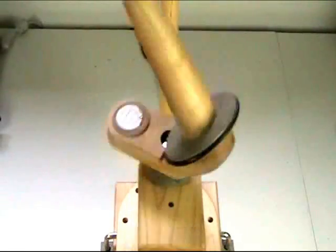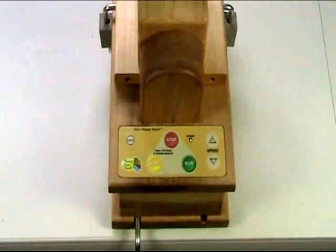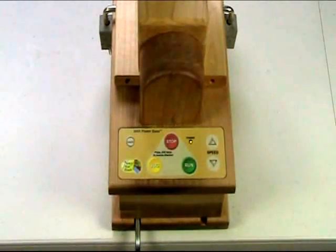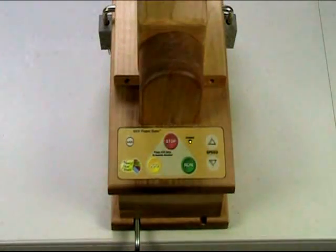I can reset that speed without having to power off the unit if I want to do another reset. First I would stop the motion, then I can hold the stop button and tap the run. That will reset the saved speed for jog, or if I did that during a run condition, it will reset the speed for run if I had previously saved another setting. So there's a way to reset the saved speeds by holding the stop button and tapping run, and that will erase any saved data.